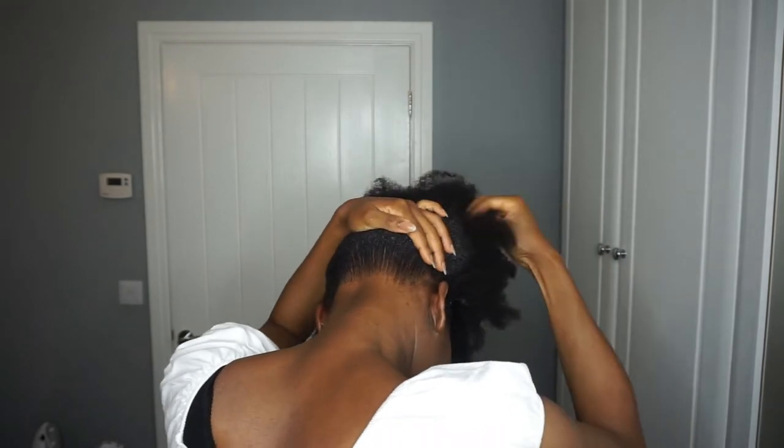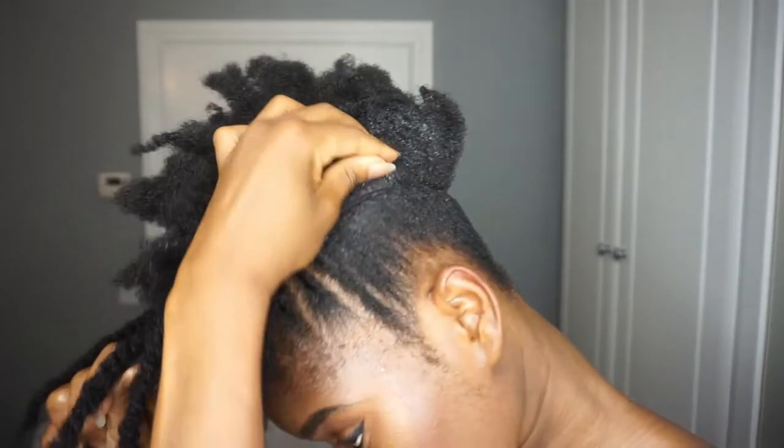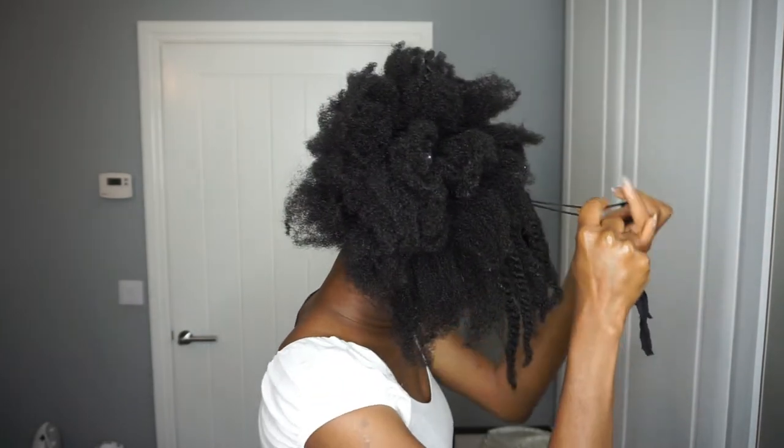To hold my bun I'm using cut-up tights — pantyhose as the Americans would say. As you can see, I'm pushing the left side of the bun closer to my crown and not touching the right-hand side at all, and that is to give that lopsided kind of situation for my bun.